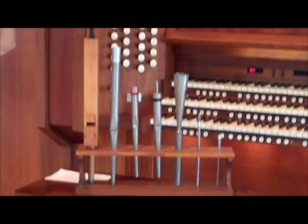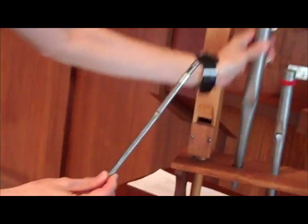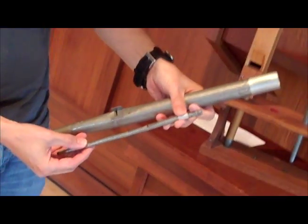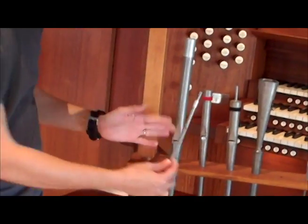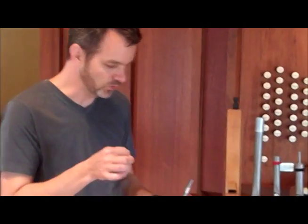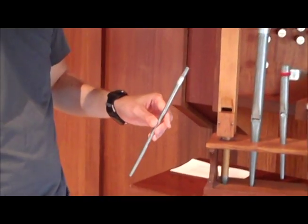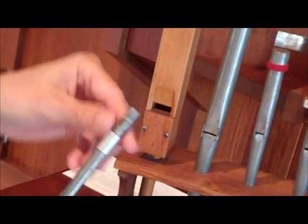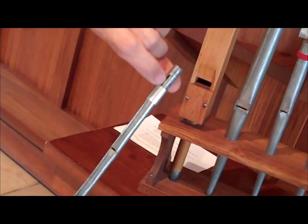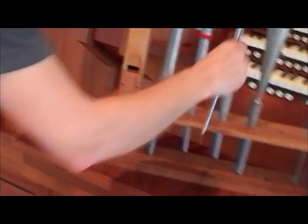The third family of organ tone is the string pipe, and there's only one small string pipe on this display. It looks basically the same as the principal pipe except for a huge difference in size — strings are always a thinner, smaller scale, a smaller diameter for their length, so they look very slender. String pipes also often have what we call an expression slot: whereas the principal is simply a cylinder all the way to the top with a sleeve, the string pipe has an over-length with a little slot, an expression there. It adds to the stringy character of the stop.